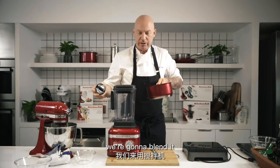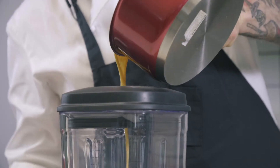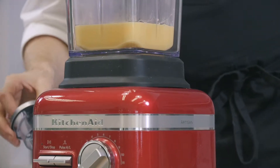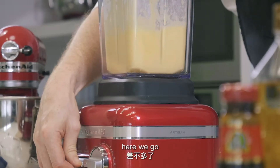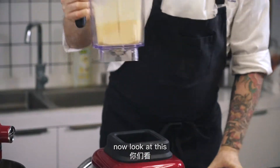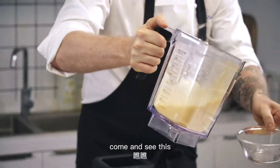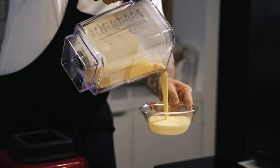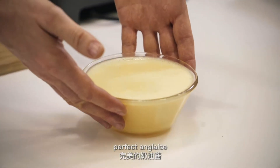We're going to blend it. Pour it in and blend. There we go — come in and see this. How cool is that? Perfect anglaise.